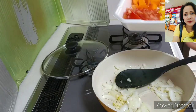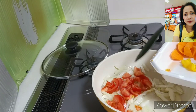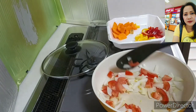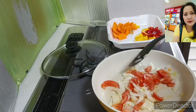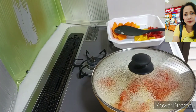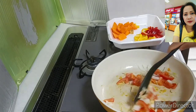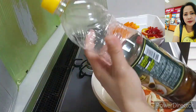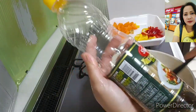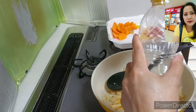Next is the tomato — cut tomato. Let it cook and then cover. After that, add patis or fish sauce. We always have fish sauce at home; it's for seasoning.